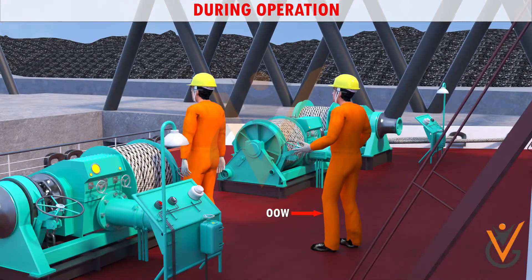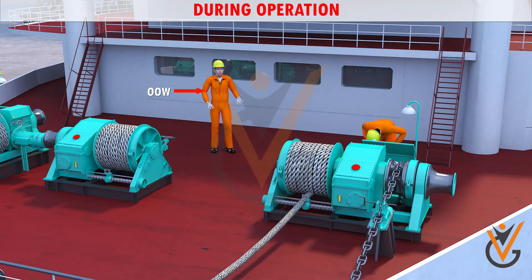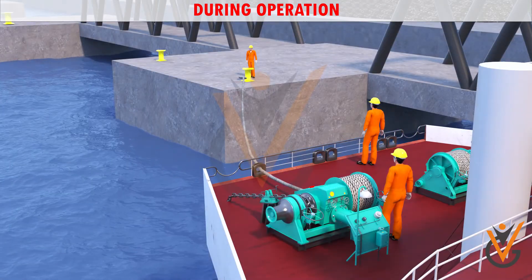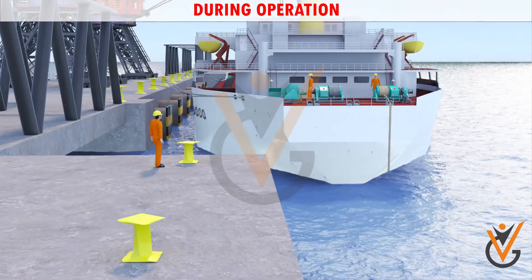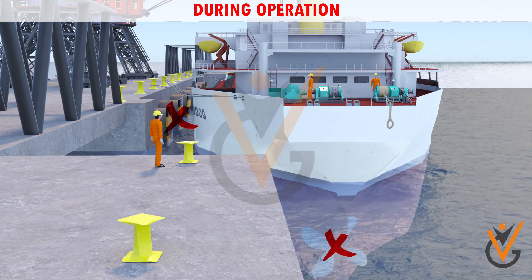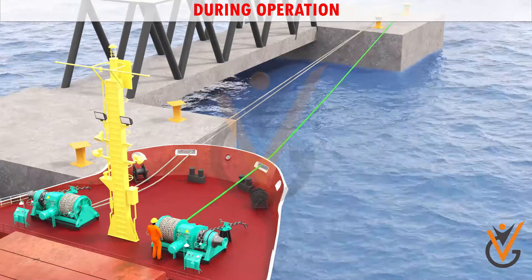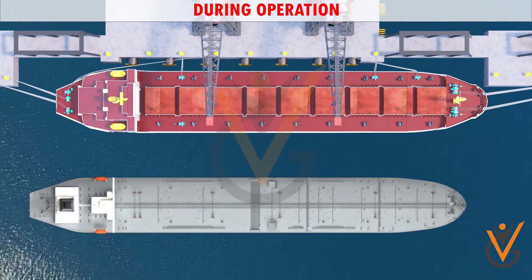Repeat orders of the OOW or Master. Report to the OOW on every operation carried out. Pay out or heave up the mooring rope in a controlled manner. Ensure the mooring ropes while working remain clear of fenders, bow thruster, and propeller. Monitor the stress on the mooring ropes and adjust as required.